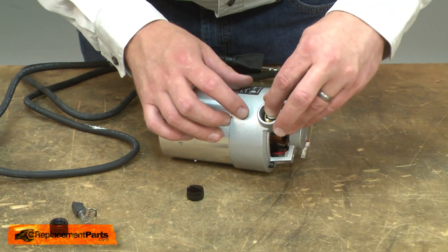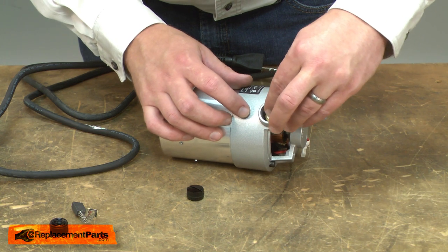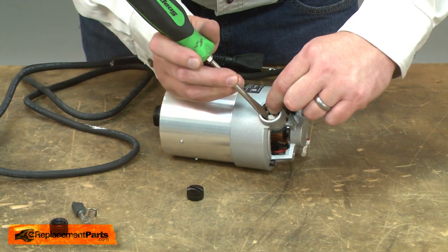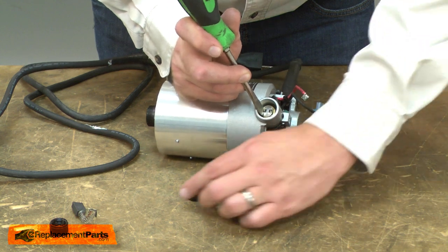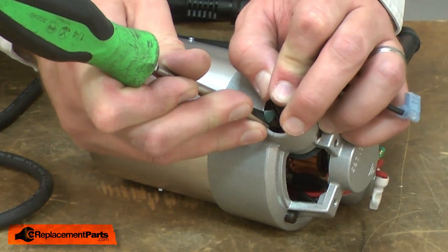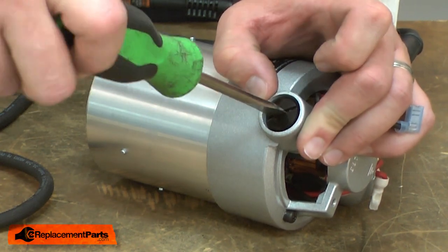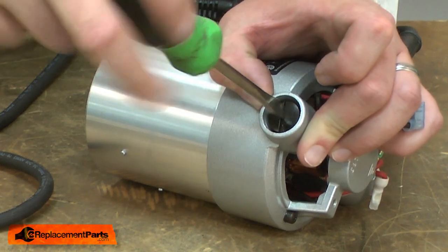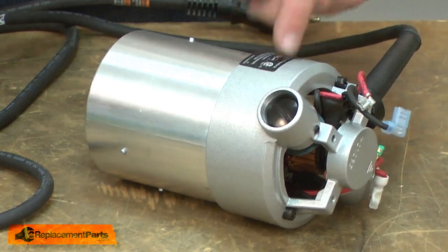Place the brush into the holder. I'll compress the brush spring and align the clip with the brush holder. Then I'll use a screwdriver to hold it in place. I'll quickly snap the cap over the top of the brush. Now I'll thread the cap into place. I'll do the same thing on the other side.